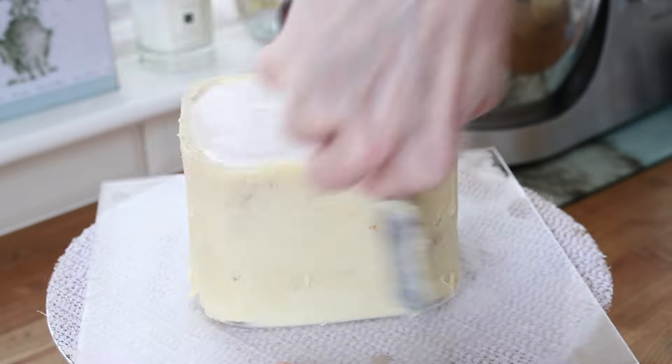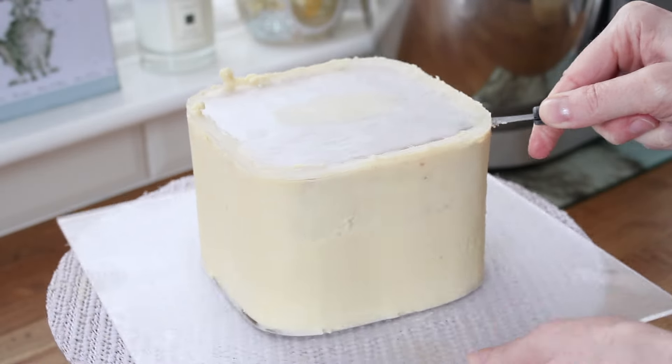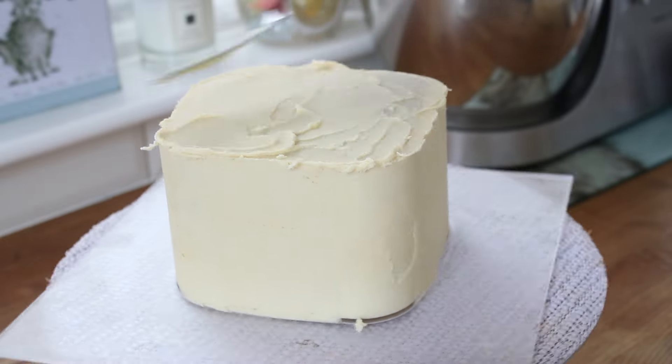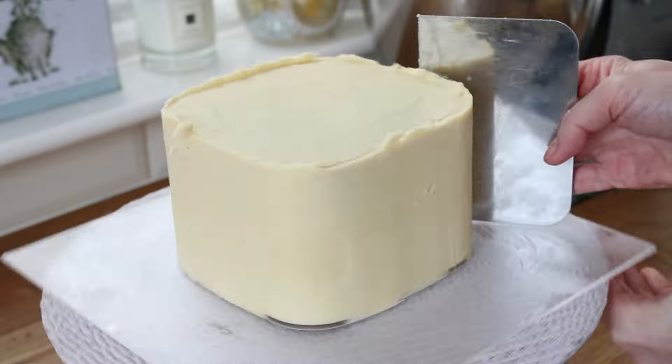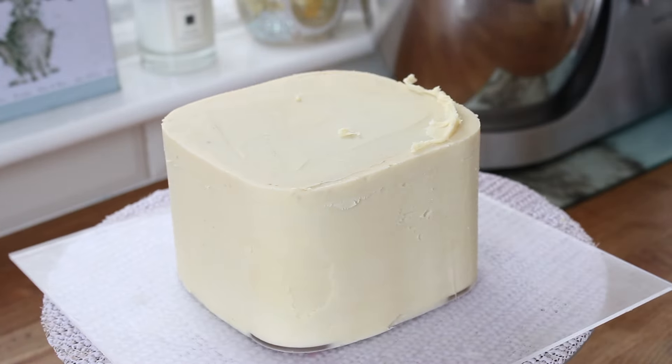I then use a mini palette knife to lift off the ganache plate and take off the greaseproof, then add some more ganache to cover that side of the cake. I scrape around so the side stays nice and neat and the excess is pushed onto the top of the cake. I chill it again and then I can easily cut the excess ganache away.